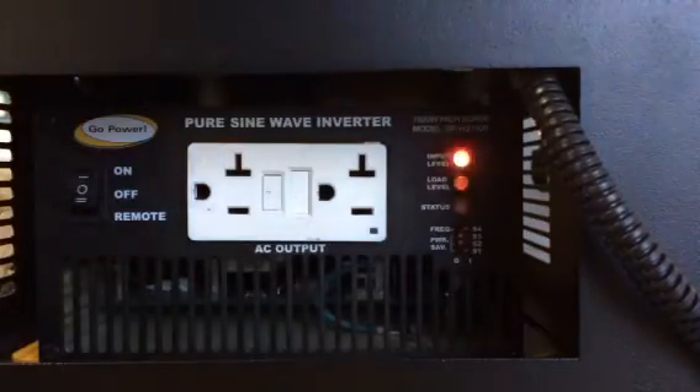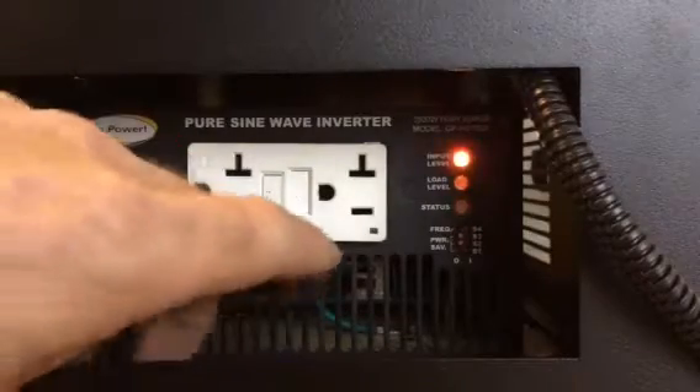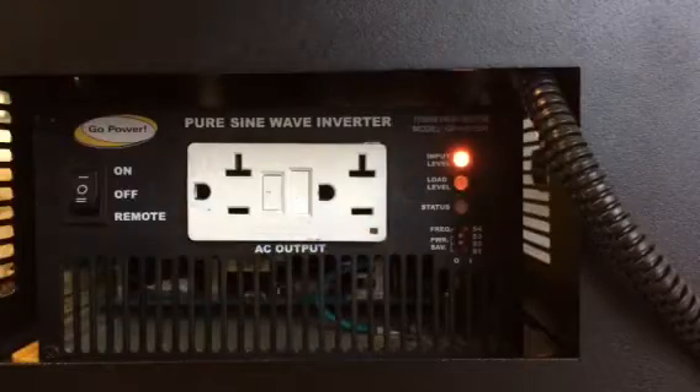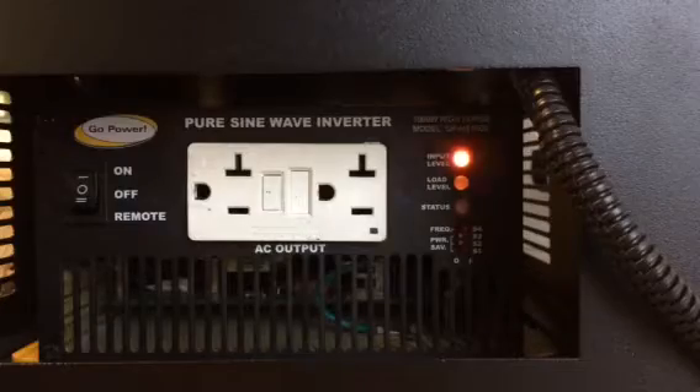Remove your hand and look for the green light in the lower right hand corner of the white outlet. It should be solid or flashing green. If the light is solid or flashing, you have successfully reset your GFCI.